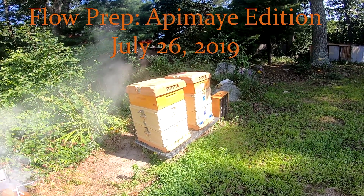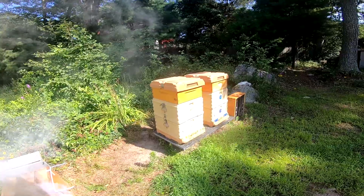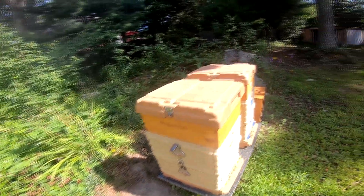Welcome back ladies and drones, this is Bees, Beers and a Beard and I'm your beard. We're back at the APIMAYE hives with sweet pepper bush just starting to bloom.